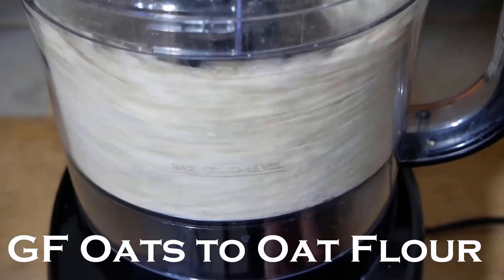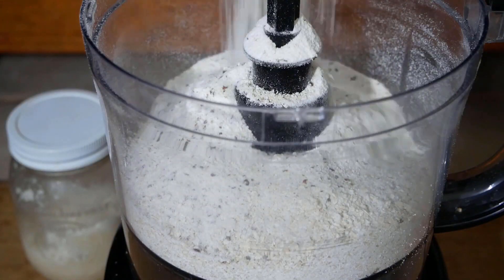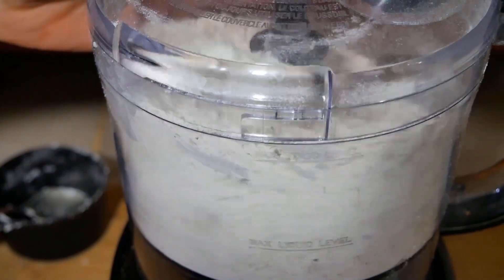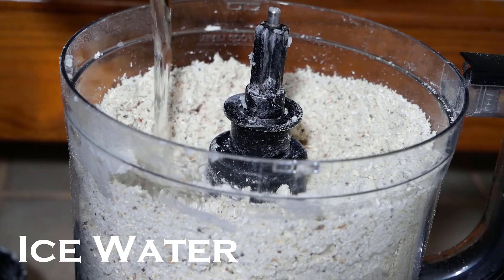To make the crust, you'll want to combine the oats and process them into an oat flour. Mix in a gluten-free all-purpose flour with a little bit of salt and combine that together. Then add your coconut butter and mix this in until it forms little pea-sized shapes.